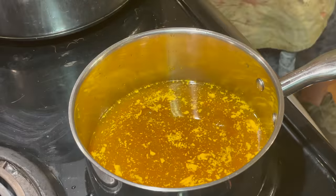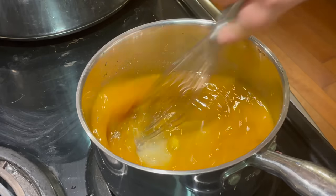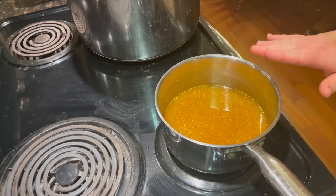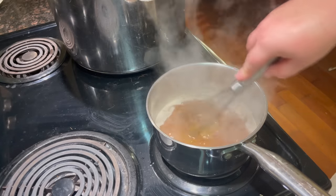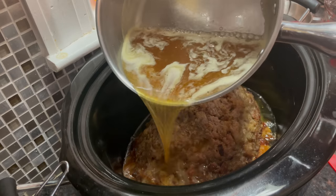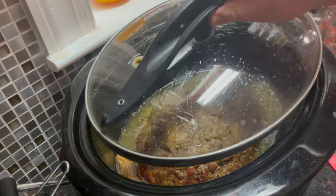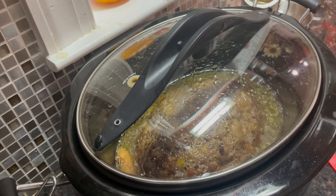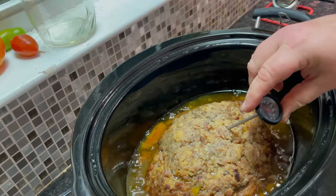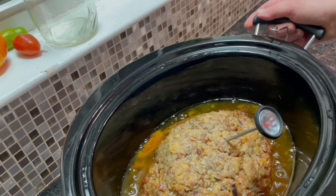Maybe I should get a whisk. You want to bring this to a boil over medium heat. Now that it's to a boil, we'll pour it over the ham loaf. It's been about four hours since we started this process, so it has another two hours yet to cook. It needs to reach a temperature of 155 degrees because we have raw hamburger in it. It's at least 180 degrees, so we're good.